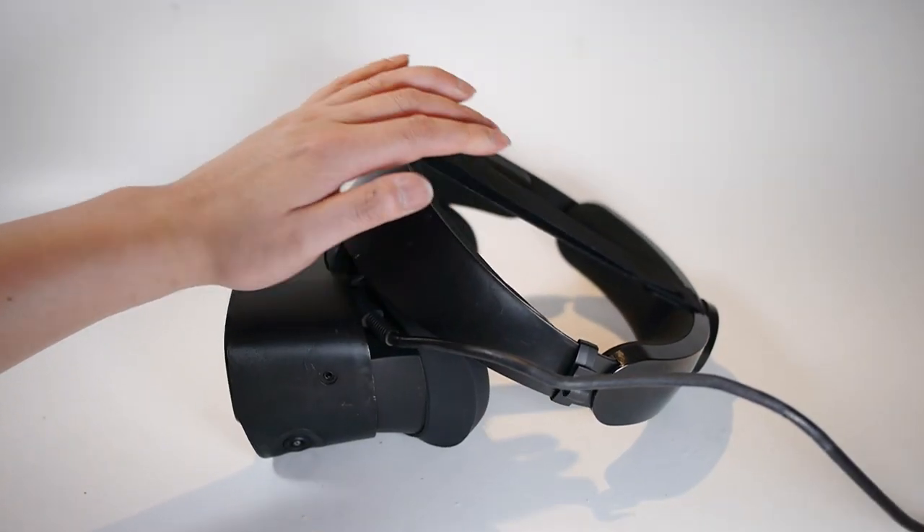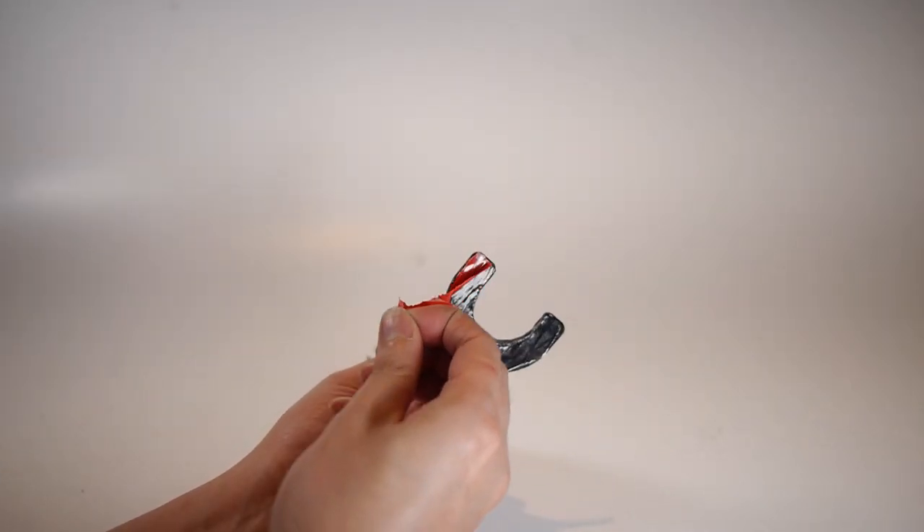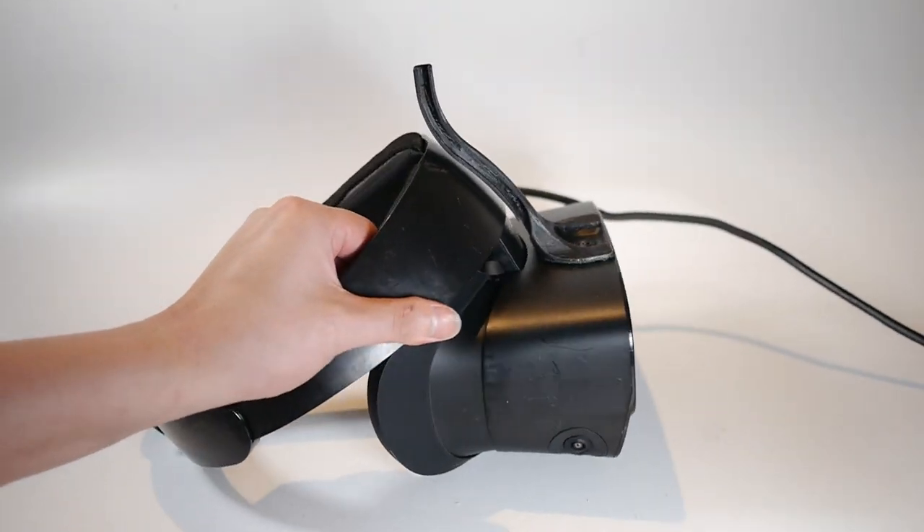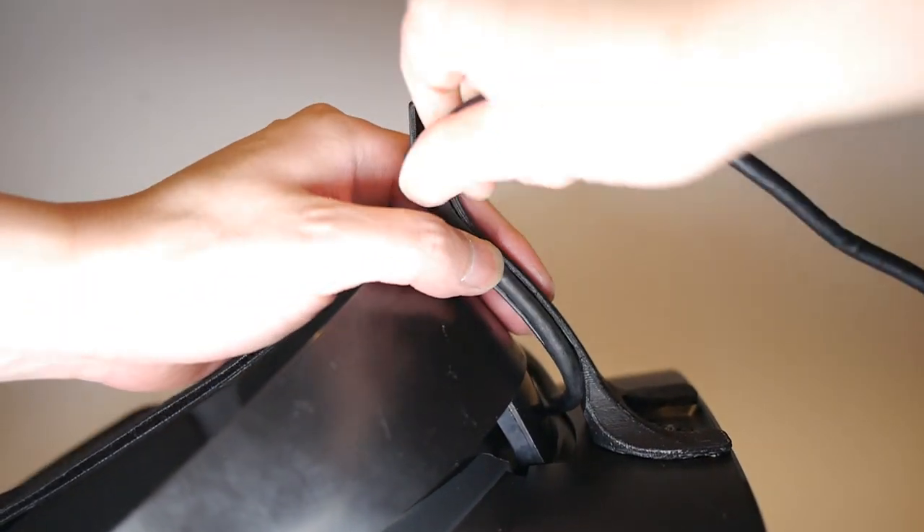First, unclip the cable from the head strap. Then peel and firmly attach the horn and route the cable inside the groove.